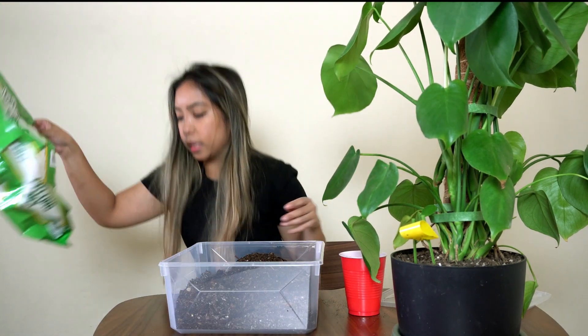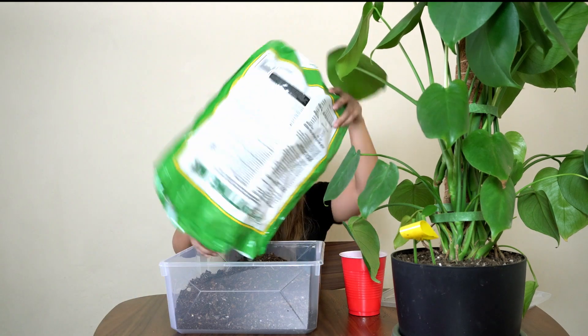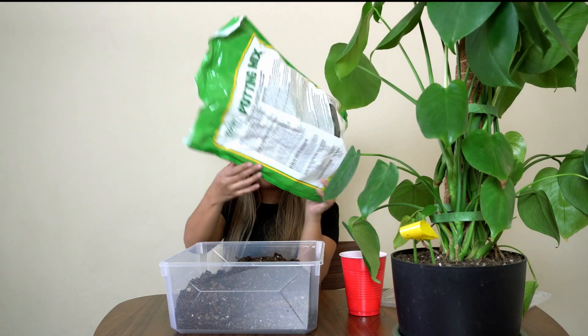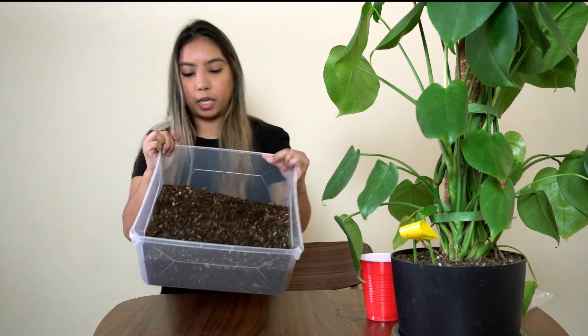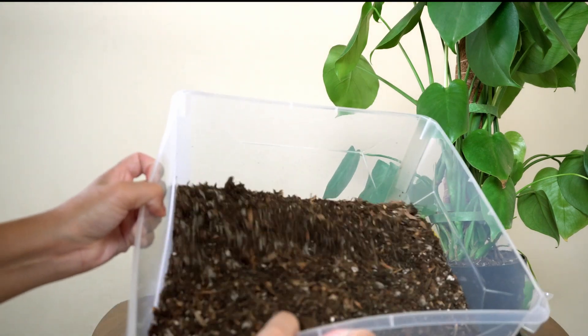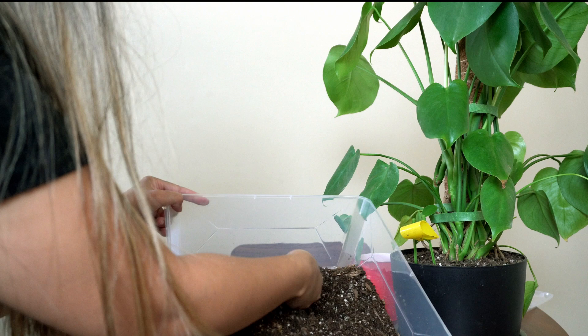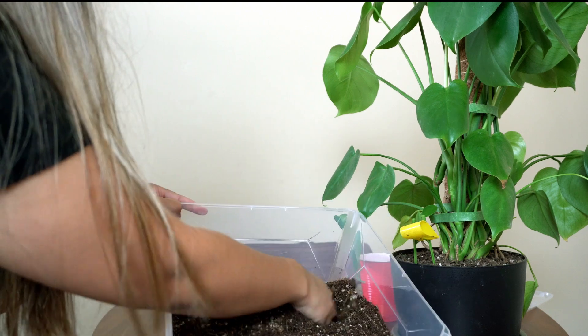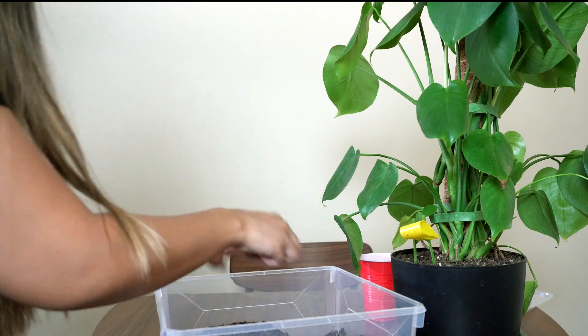I ended up putting all of my previous soil, this new mix, and also some pumice. This is what my soil looks like — it has a lot of pumice in it, so hopefully that will help with the drainage.